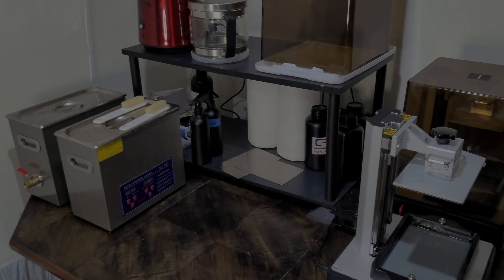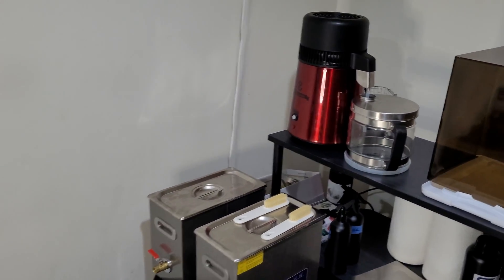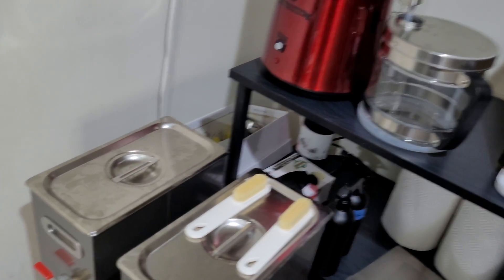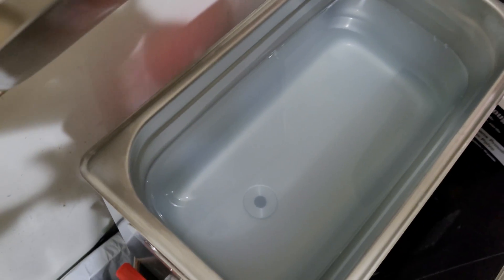Hi guys, welcome back to the channel. Today I'll be showing you how to take dirty alcohol that has residual uncured resin in it. As you can see, my alcohol here is quite murky. I will turn this into crystal clear alcohol using a water distiller.